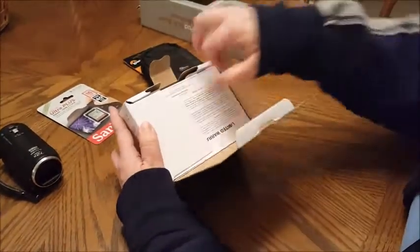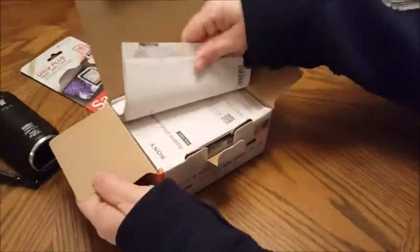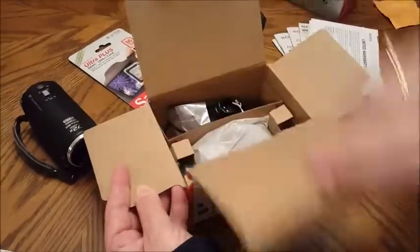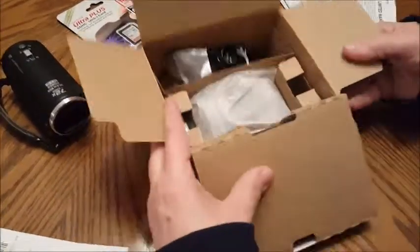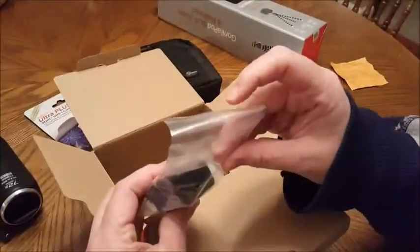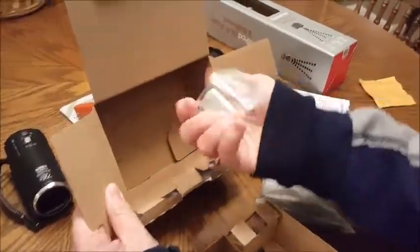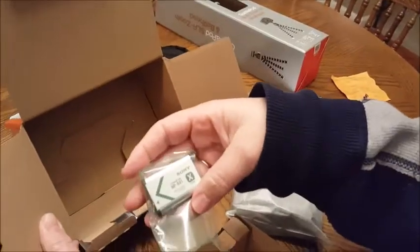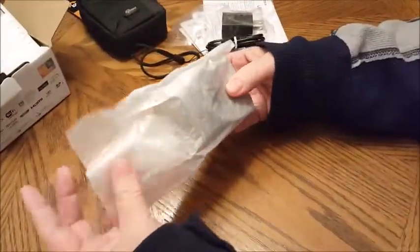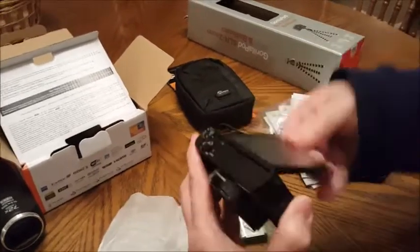We're going to open the box. Of course there's all of the warranty and instructions. Once we open up there's another flap, a wrist strap, and an adapter. Reaching in here to get the camera — the battery is in the side — here she is, all wrapped up.